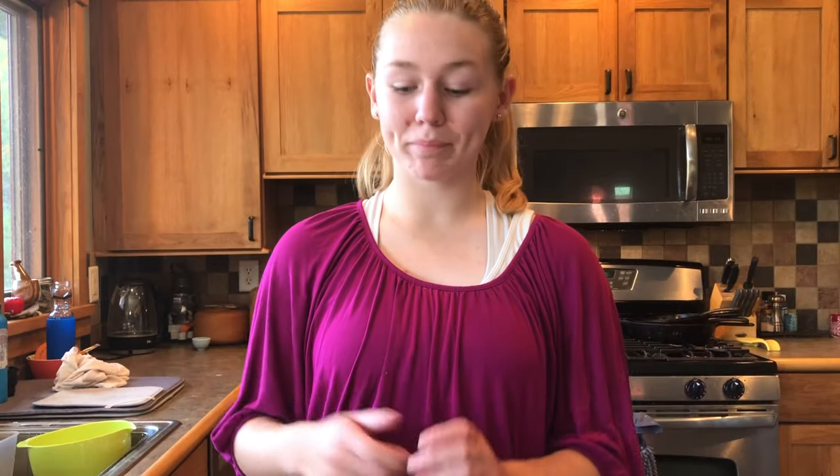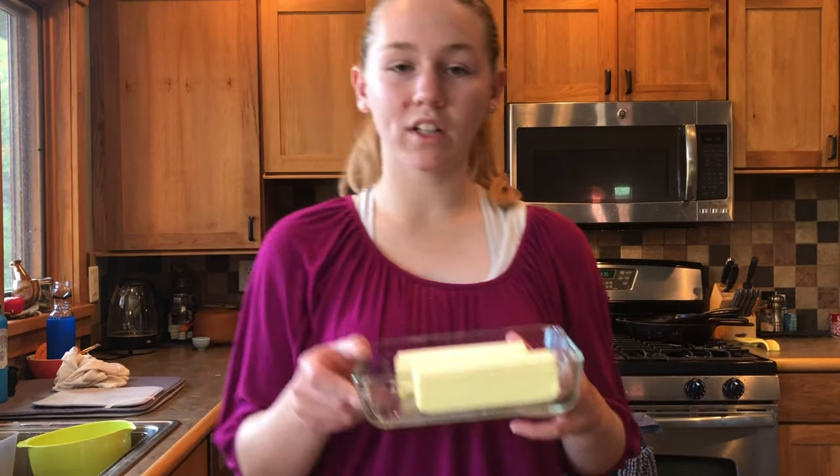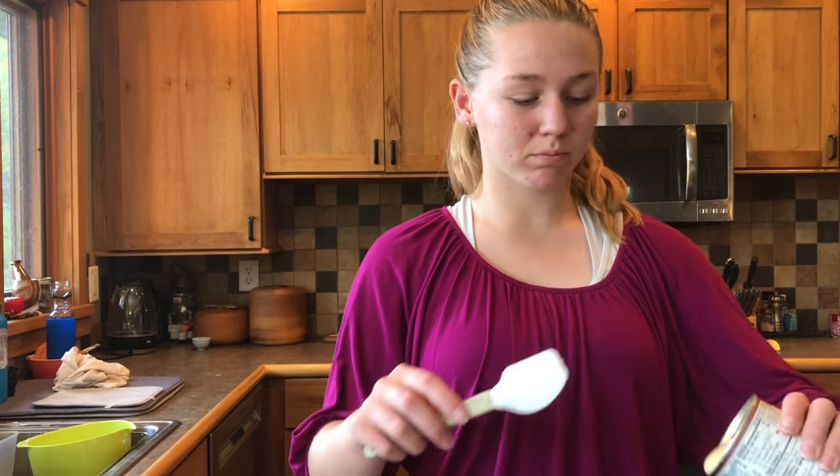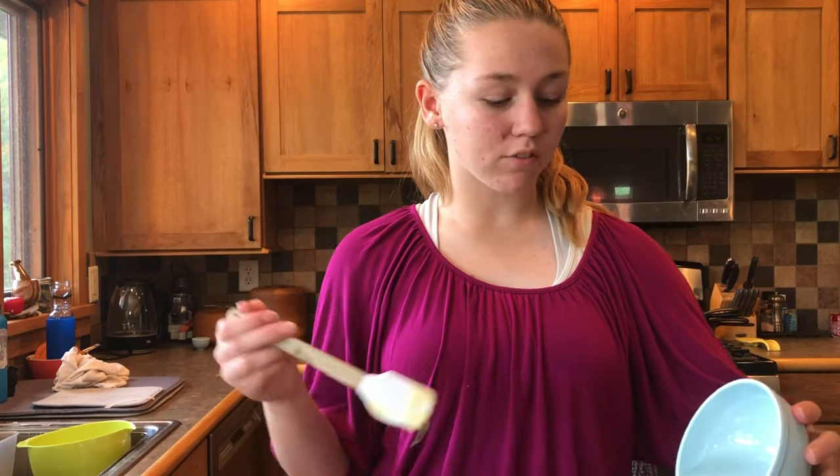Take one cup of butter and put it into a large kettle. The next thing you need is two cups of light brown sugar, one can (14 ounces) of sweetened condensed milk, and one cup of light corn syrup.